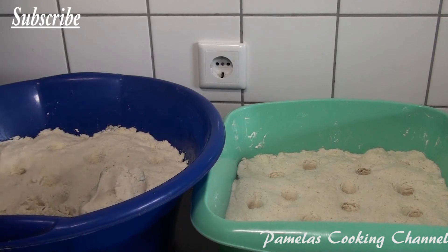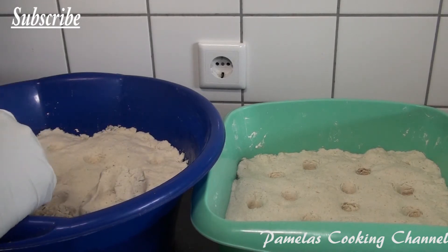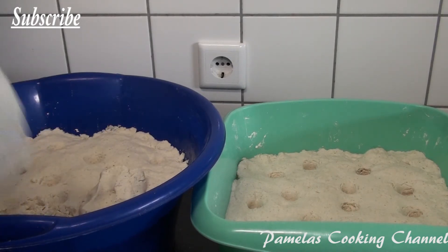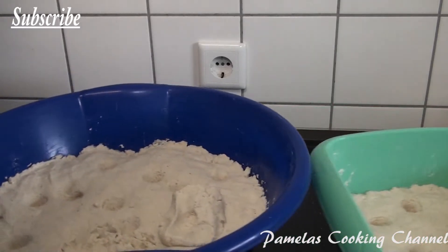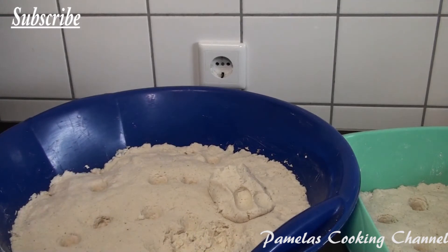This is what I use in making my banku, my kenki, my corn porridge — this is what I use. And today I'm just showing you how I preserve it.